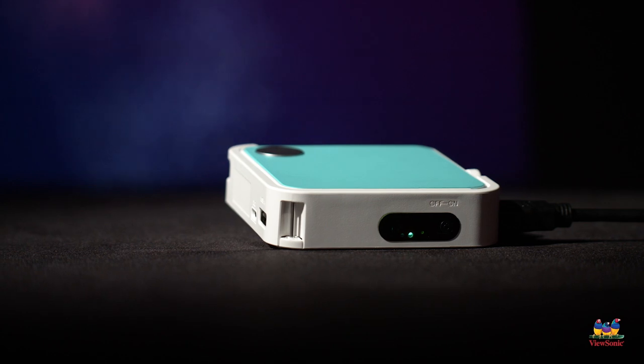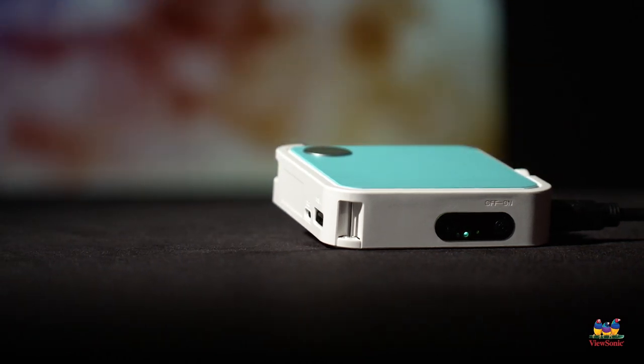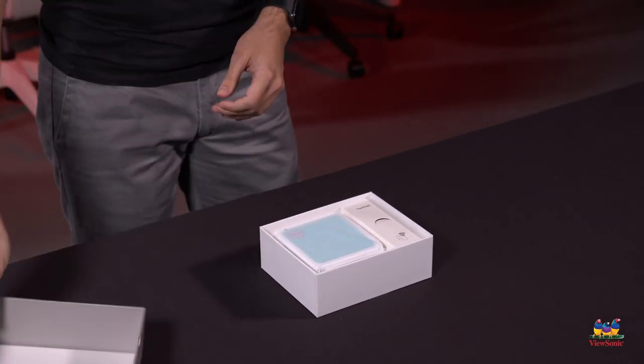If you've got kids and they want to play around with their video games on the wall, this is a really fun product for that. So let's go ahead and get this unboxed — the unboxing experience is actually pretty cool on this product.